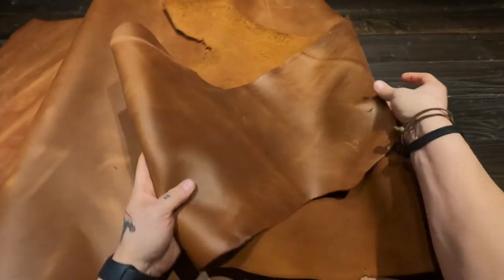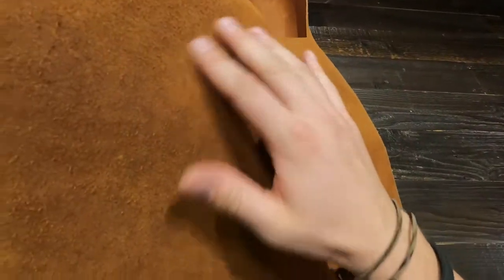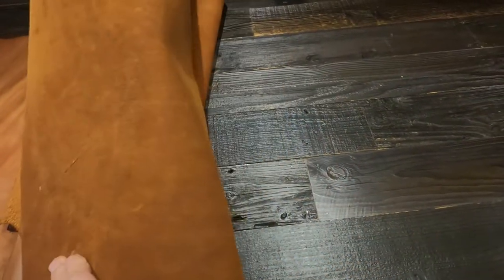And on the flesh side, you have a more bronze color tone. There's some extra material fuzz and fiber in certain areas, but it's relatively clean for the most part. And it's very soft as well with a suede-like effect.